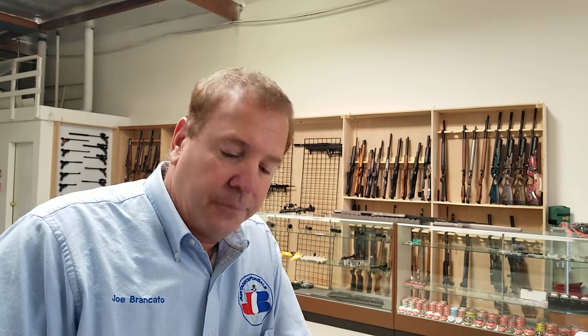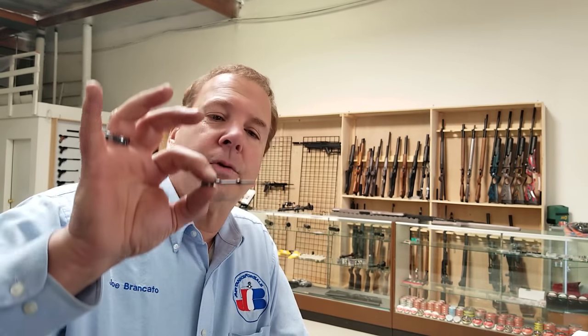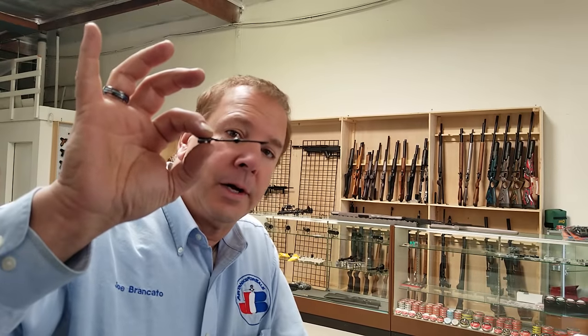Hi everybody, Joe Brancato, the Airgun Scientist. Today, a non-airgun topic — a few things, one of which is how to adjust the extractor for a 1911, and also for another reader that had posed the question, how do you pull the firing pin stop out of a 1911. We're going to show this specifically for the guys on the 1911 group and the power ordinance group, and all you other guys that carry 1911 style guns.